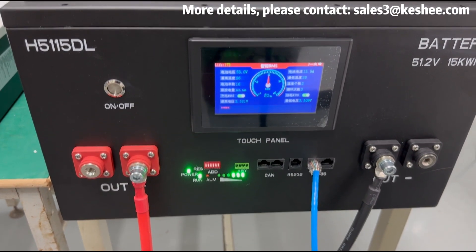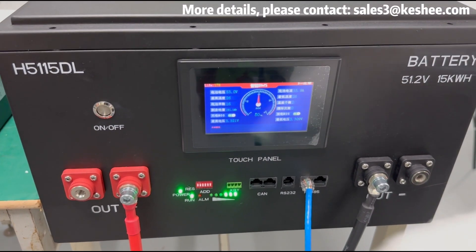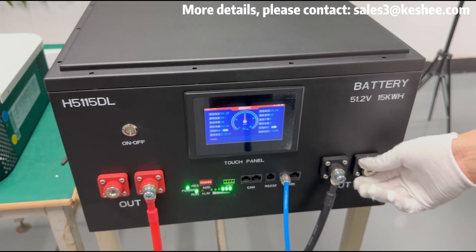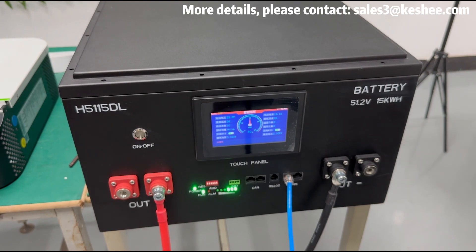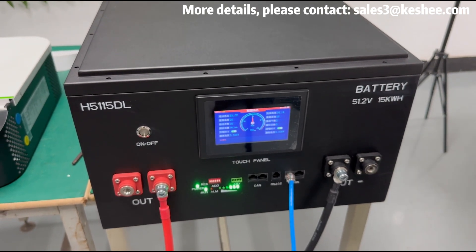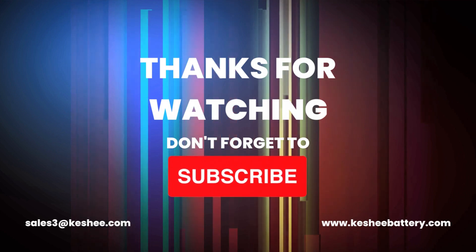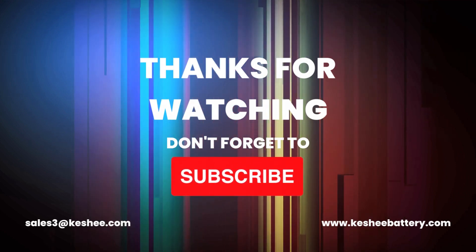That's all for this video. If you want to learn more about this product, or if you or your company have customized battery pack needs, our factory's R&D team will fully support your customized requirements — please contact us directly without hesitation. Remember to subscribe to our channel and turn on the bell icon to receive notifications when we release new videos. Thank you for watching.